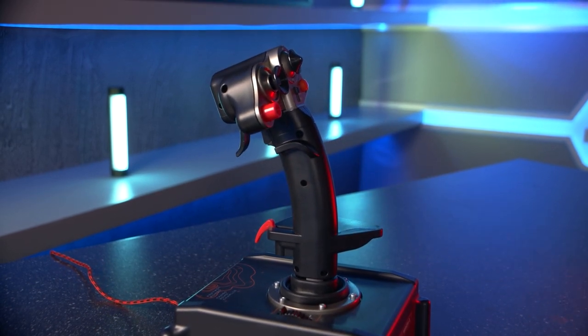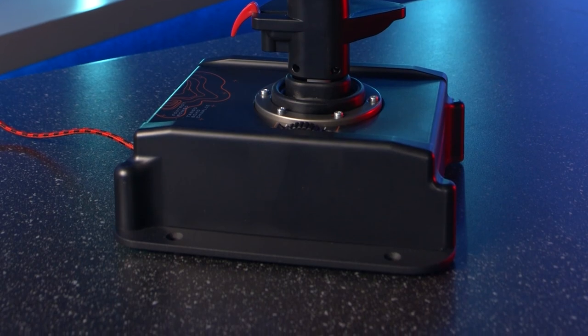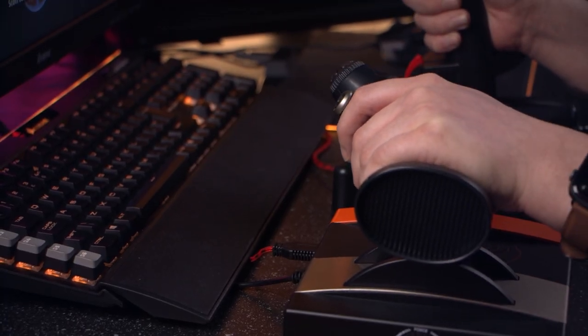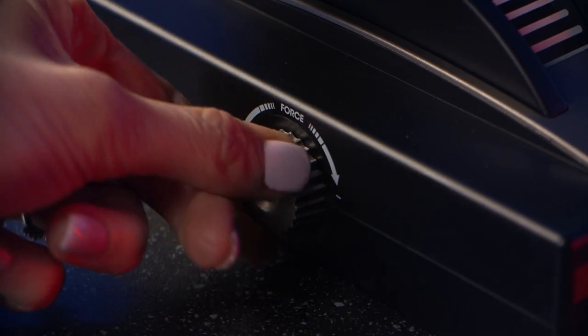The base of each unit is nicely weighted, so although they come with pre-drilled holes, if you choose not to fix them to your desk they shouldn't move around due to the weight. They also have added grip pads on the bottom.